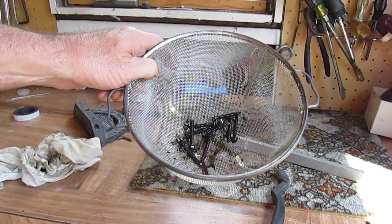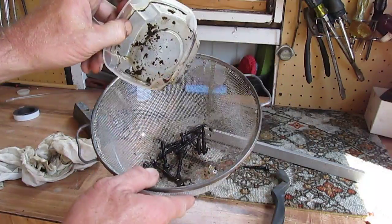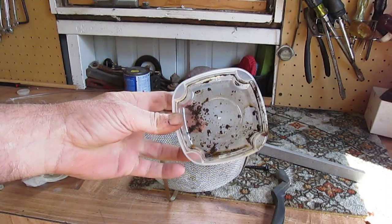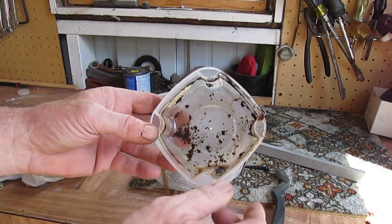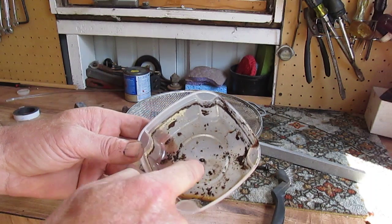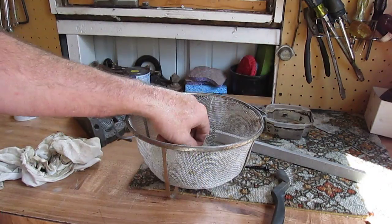I'm back and there's the stuff in the strainer that I dumped out — look at all the sediment in there. All those things were just rusty, and that's rust and junk and yuck that the vinegar has seemed to remove.